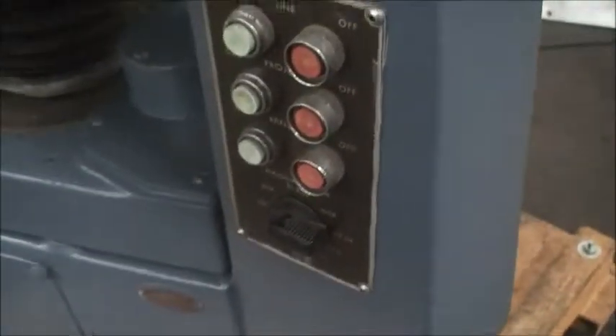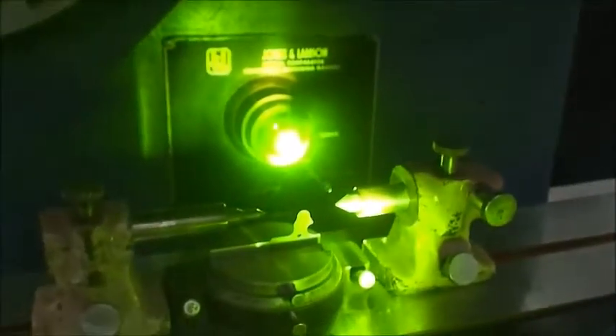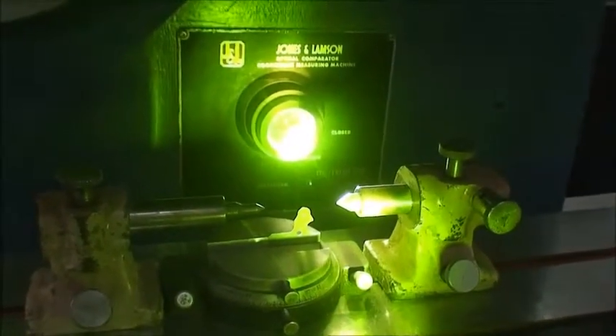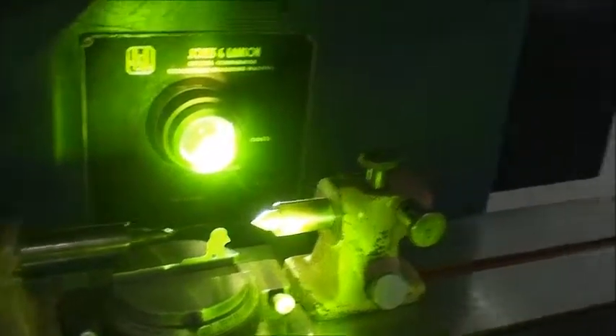You have buttons over here for your magnification, surface illumination on and off, projection lamp on and off, and the blower. Let's try to turn on the reflection, which is illuminated over here in this box.